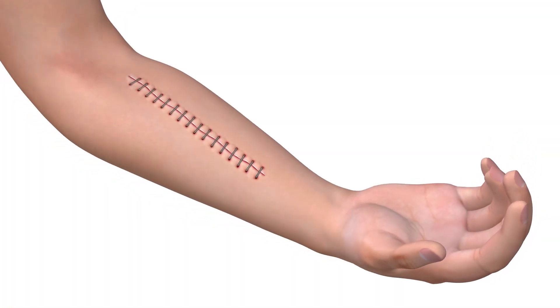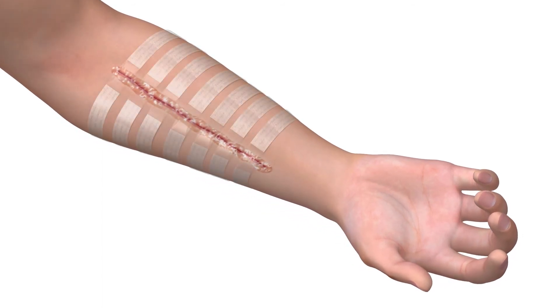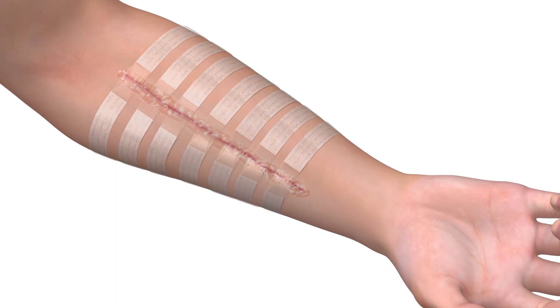Whether a wound is closed by staples, sutures, or glue, reinforcement by Suture-safe improves patient comfort, recovery time, and cosmetic results.